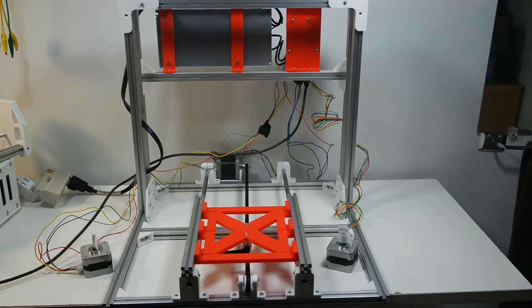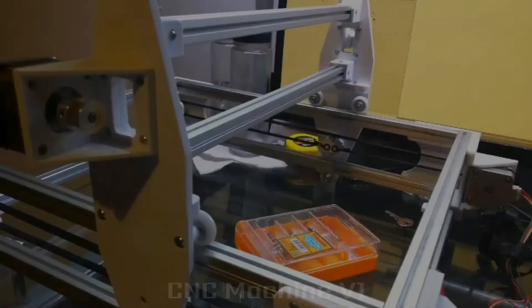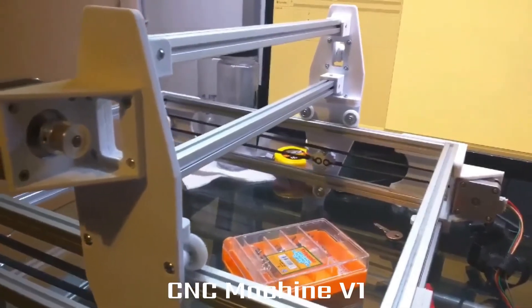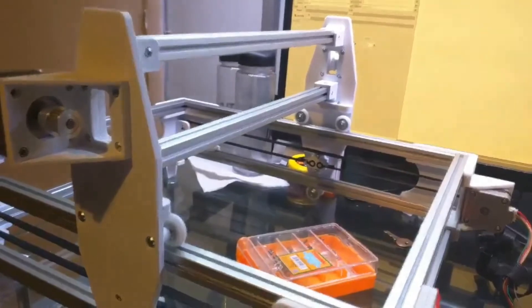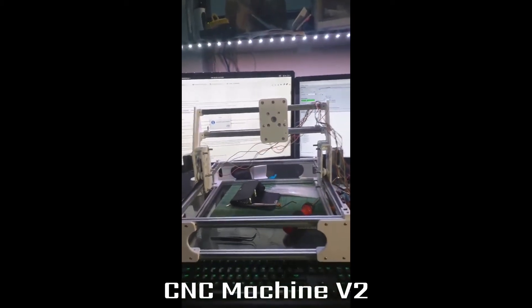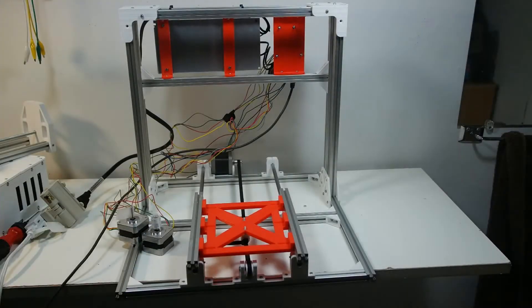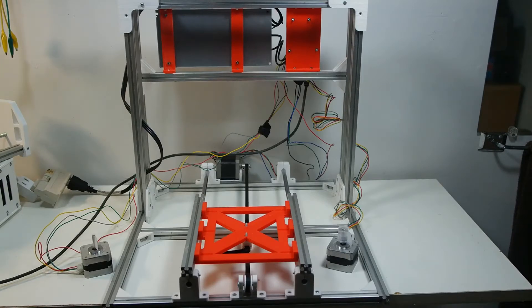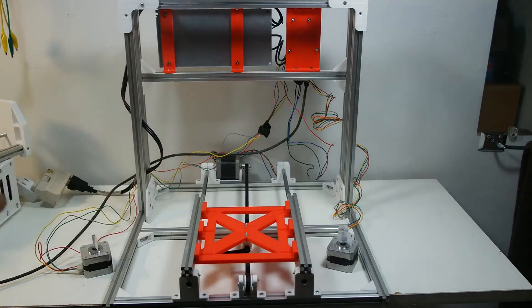If you haven't seen the machines I built before — version 1 and 2 — you can see them right now. Getting back to this machine: this is version 3, it's not complete yet. I don't have the Y-axis working right now, but I have the board connected to the back.